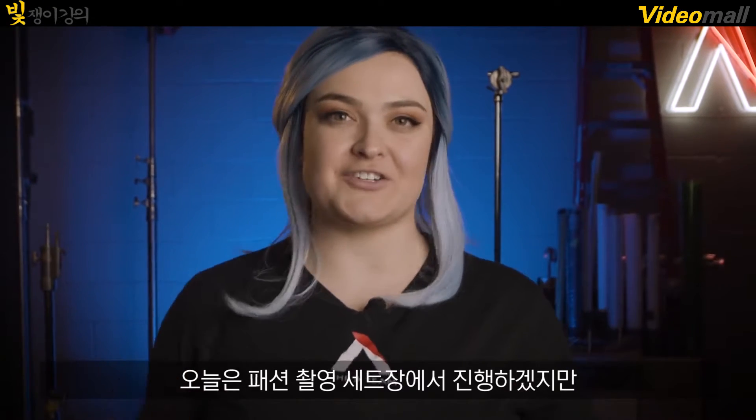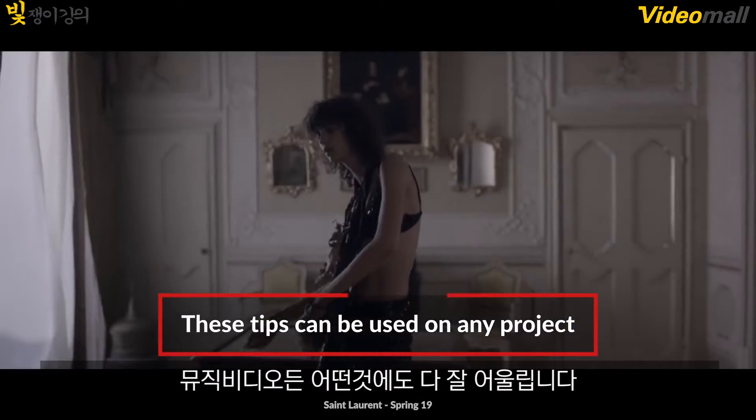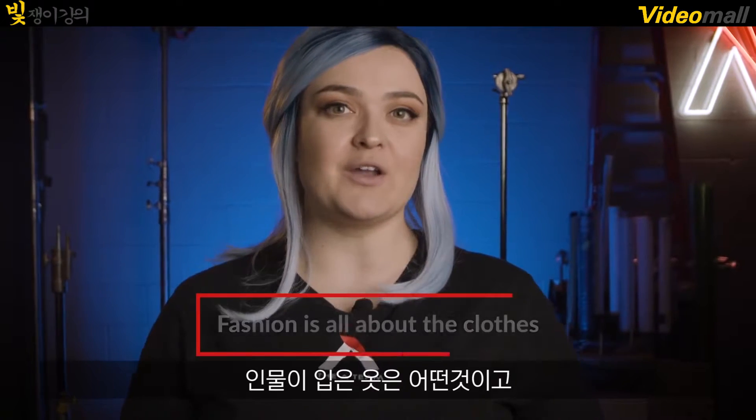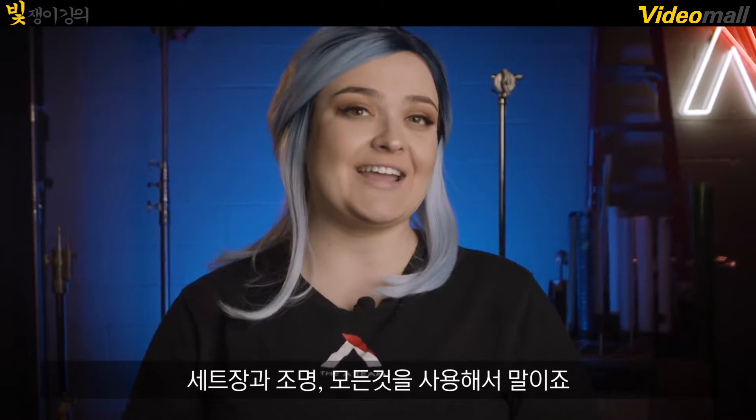Today we are going on set of a fashion shoot, but honestly you can use any of these tips for your music videos or what have you. But in this case, because it's fashion, we have to look at what the subject is wearing and how we complement that the best — with the set, the lighting, and everything we're doing. Let's go check it out.